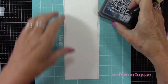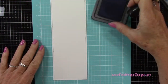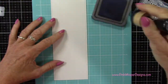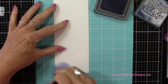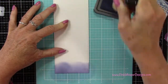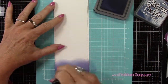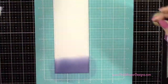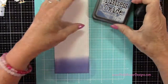Now I have my We Are Memory Keepers silicone mat. I like it because it kind of holds my ink pad right in place, and I'm using the Distress Oxide in Chipped Sapphire. It also holds my paper in place a little bit too — you can see it's not sliding around. It just kind of lays right on that mat, which makes doing your ink blending really easy.